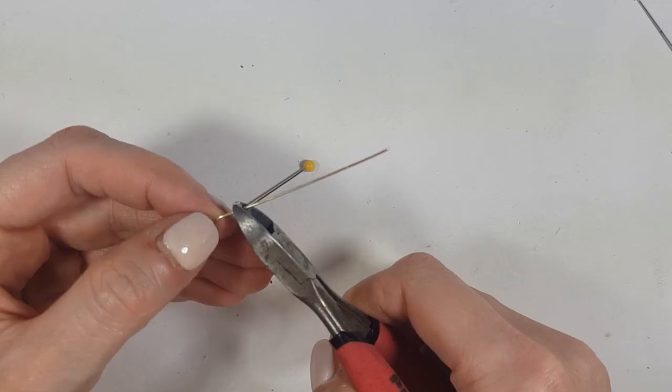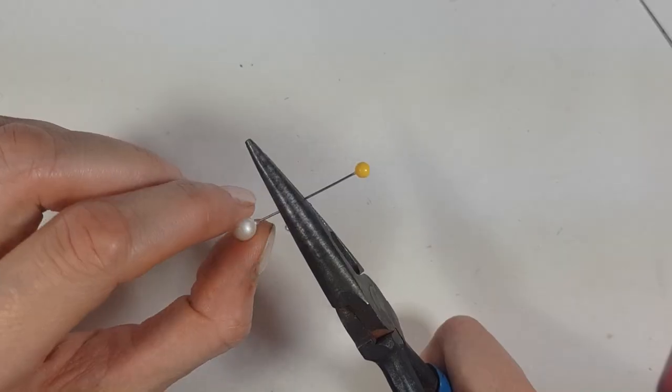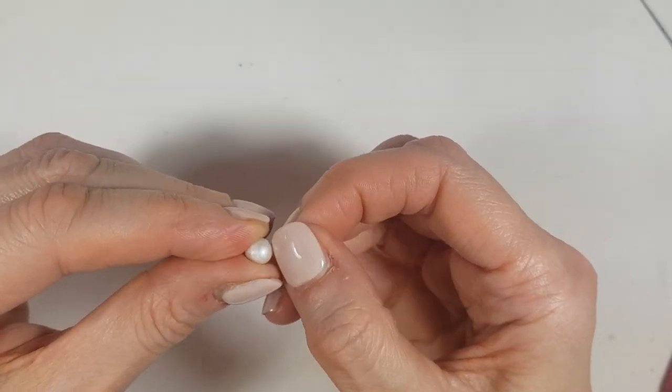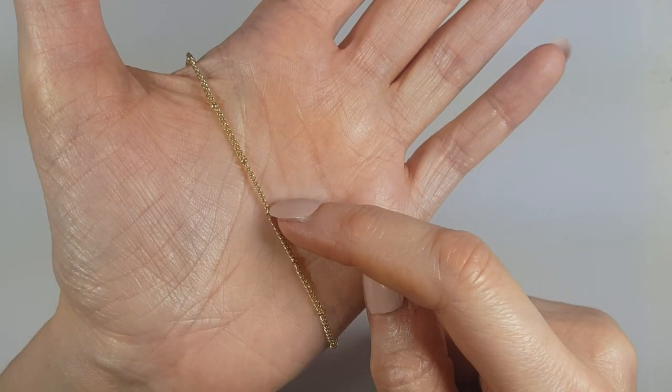Once it's dry, I'm going to take an eye pin and cut it to roughly the size of my pearl. I remove my original pin and place the new short eye pin in its place. And that's it for the faux pearl charm.